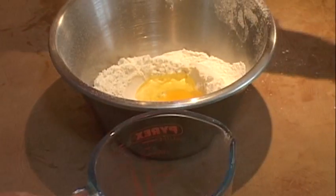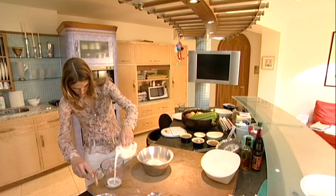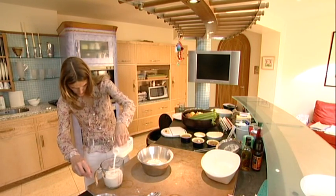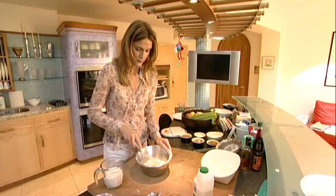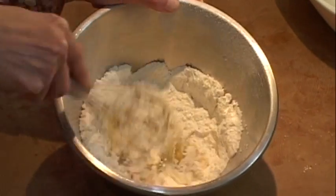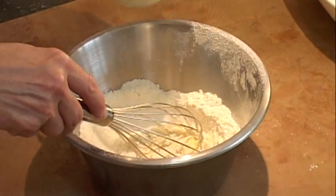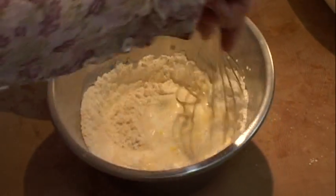You want 300ml of milk — any milk. And you start mixing your egg with your flour, then you gradually just add the milk in about three parts, because you just want to make a smooth batter.